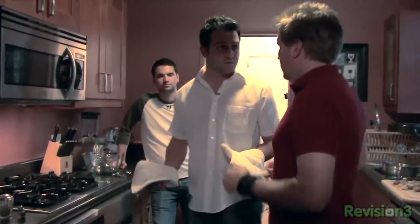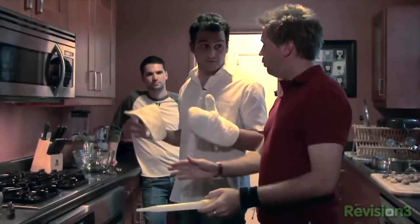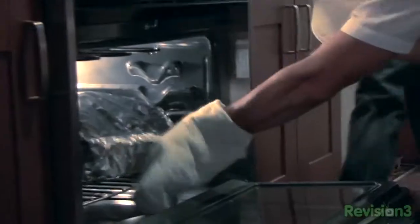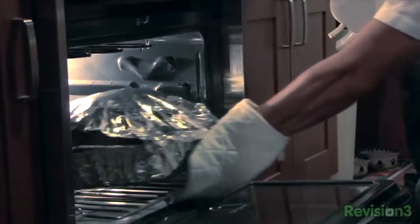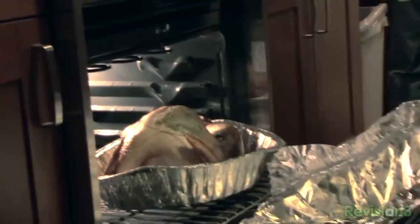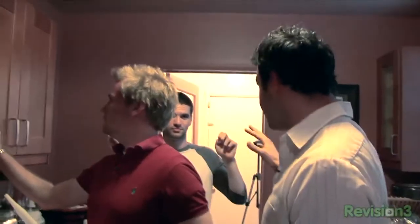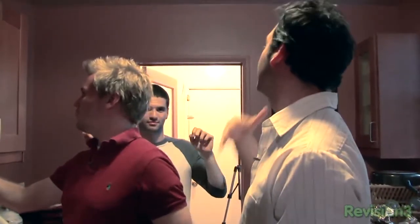We've reached our first hour of cooking threshold. You can cut the tension with a knife or a baster. We're gonna baste — carefully. Oh, that is a pretty looking bird! Oh my god, it smells so good right now. Now it's detented, and now we have to worry about burning. I'm putting it in for one more hour and then we'll come back.